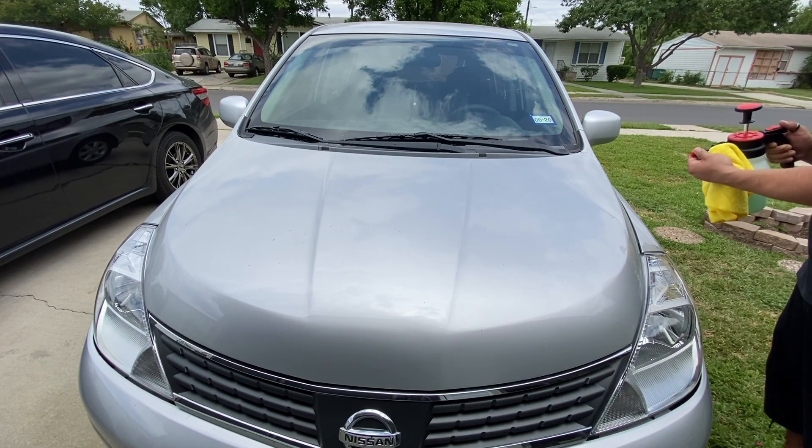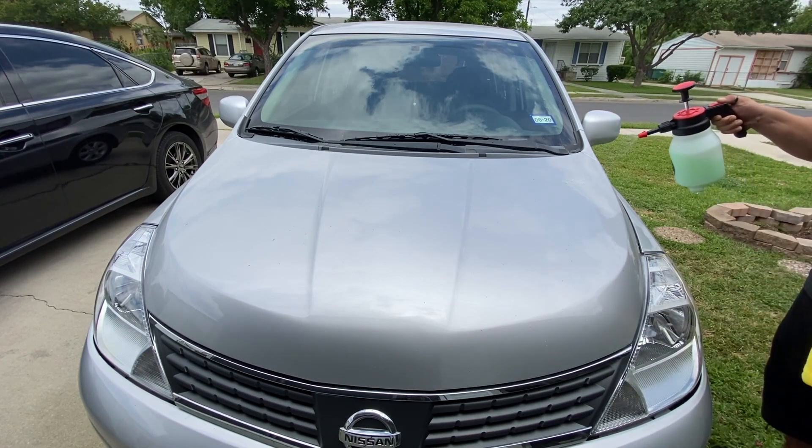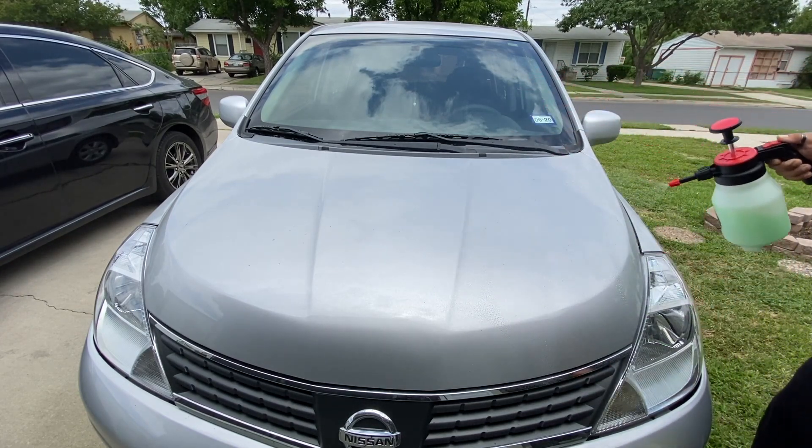So the pump sprayer actually has a nozzle that you can adjust whether you want it to be kind of like a straight shot or a fine mist. And so I'm using it on a fine mist setting.